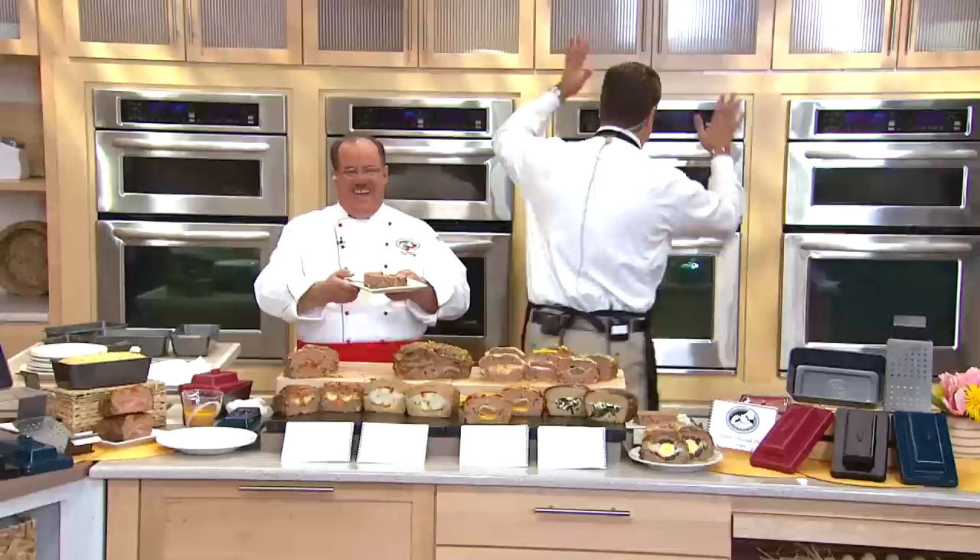Hold this please. Happy dance — it's a golden spatula! Happy dance. Get that spatula. I love it, David. Wow, that's crazy. Thank you so much.